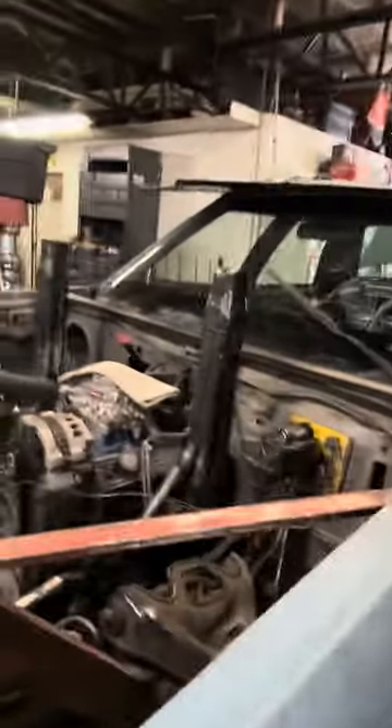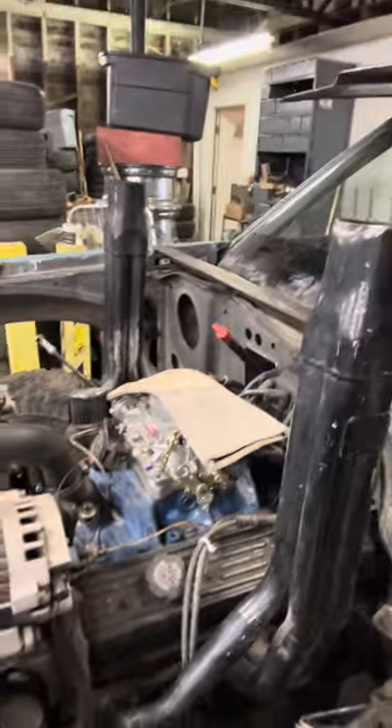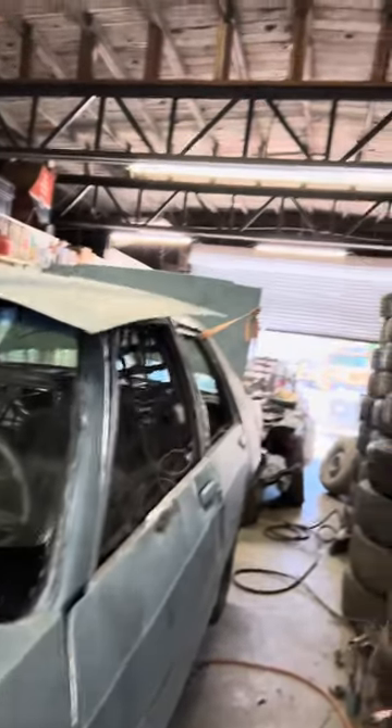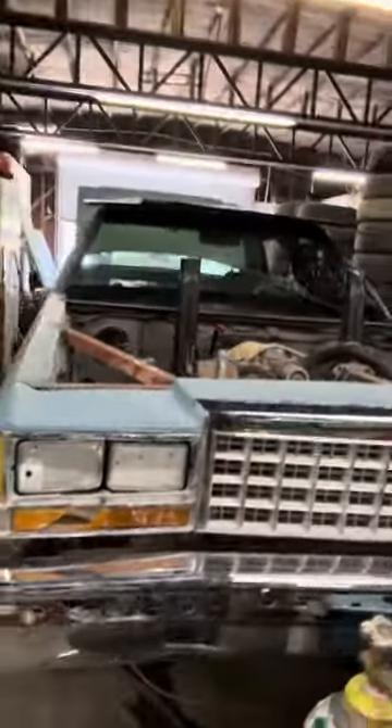Alright guys, a little update on the Vic here. We got the motor in, sounds decent. Got some ties up here, good thick radiator support. Just got to run some lines and yeah — coming along alright.